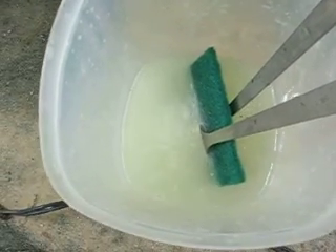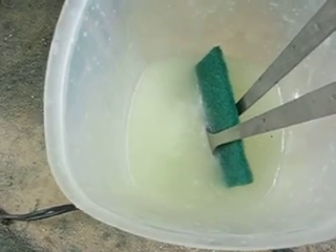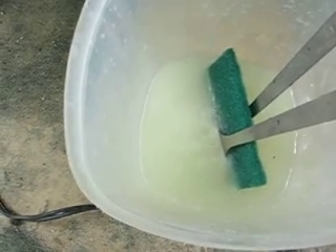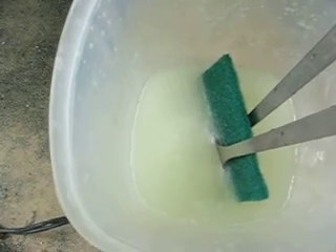You see more bubbles coming out, more concentrated, but overall less output. Two and a half teaspoons in half a liter of tap water.